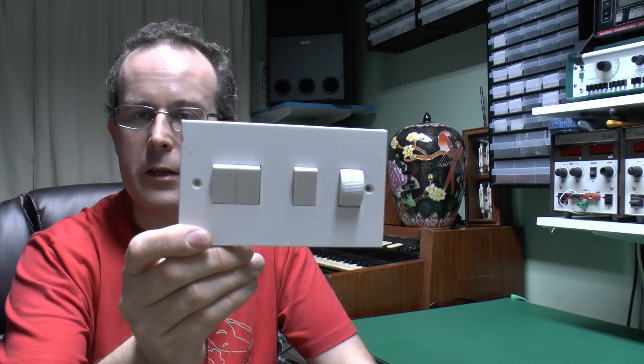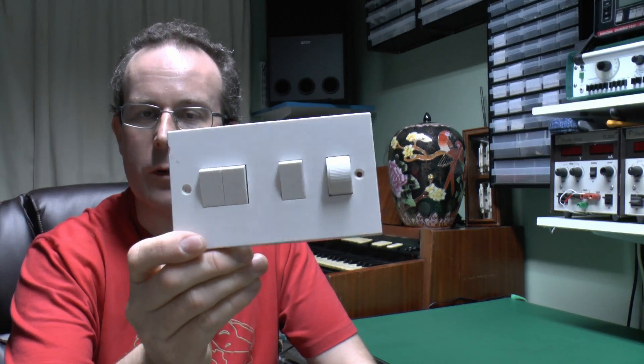Hello, I'm JW and in this video we have some dimmer switches to have a look at. Here's one of them. Now this is a fairly old switch, kind of a proper suite that's being refitted.